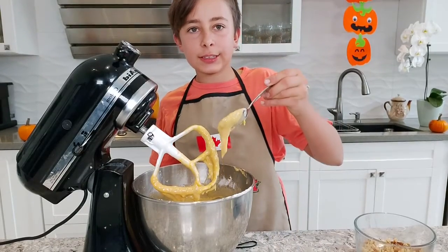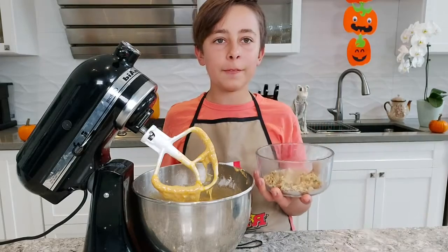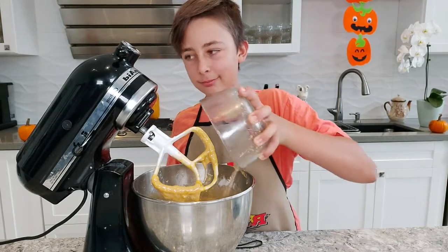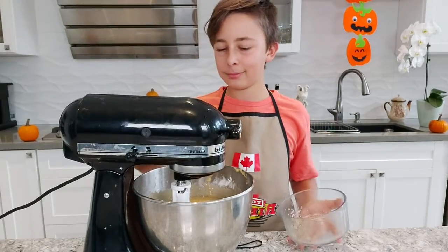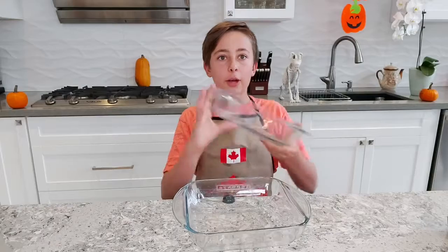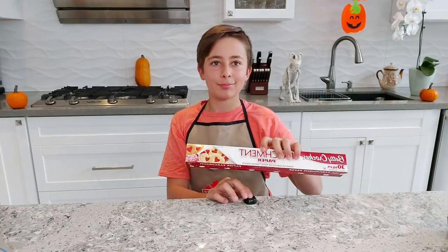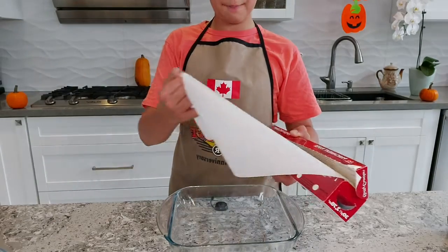Once you have a nice consistency, add one cup of chopped walnuts and slowly start mixing them in. Set that aside. Now grab yourself two nine-by-nine inch pans and some parchment paper.